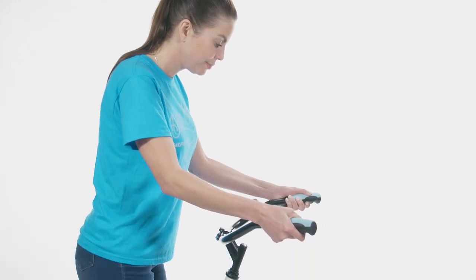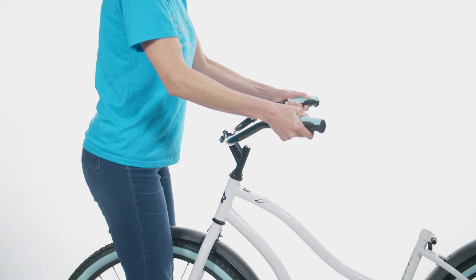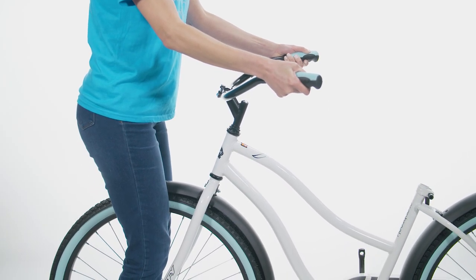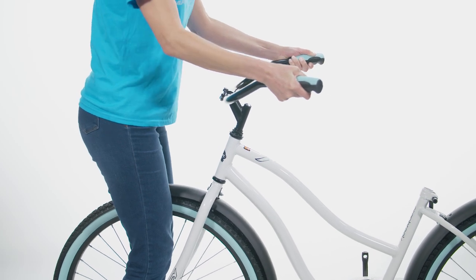Now test the handlebar clamp tightness. Hold the bike stationary and try to move the handlebar ends up and down. The handlebar should not move within the handlebar clamp.